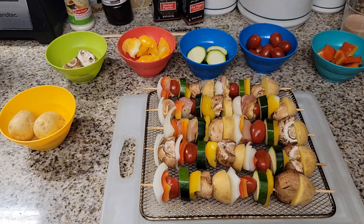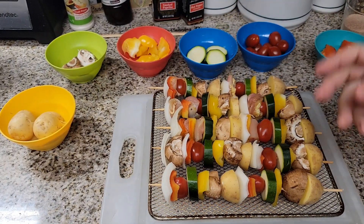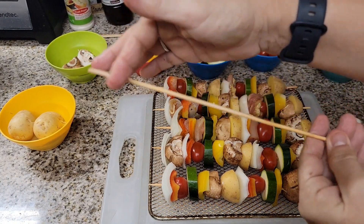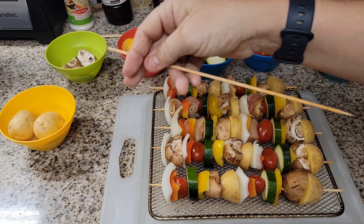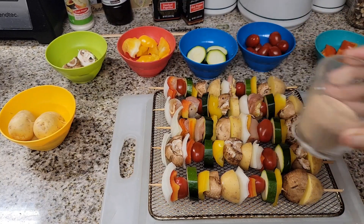How many of you thought you cannot make skewers or shish kebabs except on the barbecue? Not true with an air fryer! You can do this any time. I'm just using the mesh tray that comes with it. If you have a basket-style air fryer, just cut the sticks to fit your basket. My air fryer is preheating and all we have left is to put the amazing seasoning on.